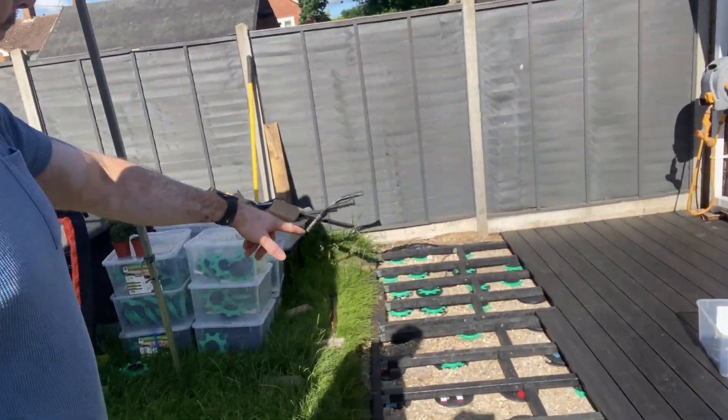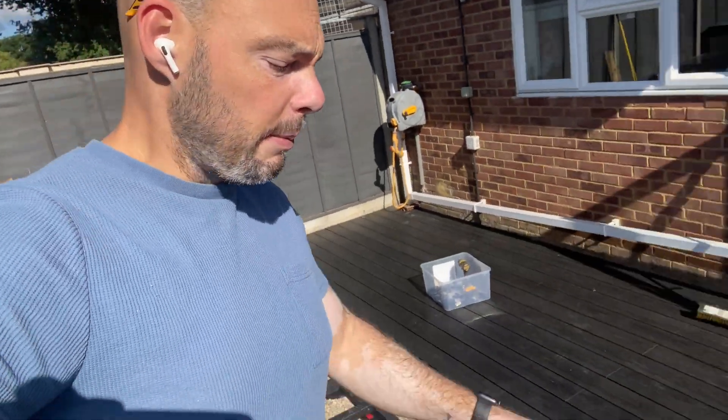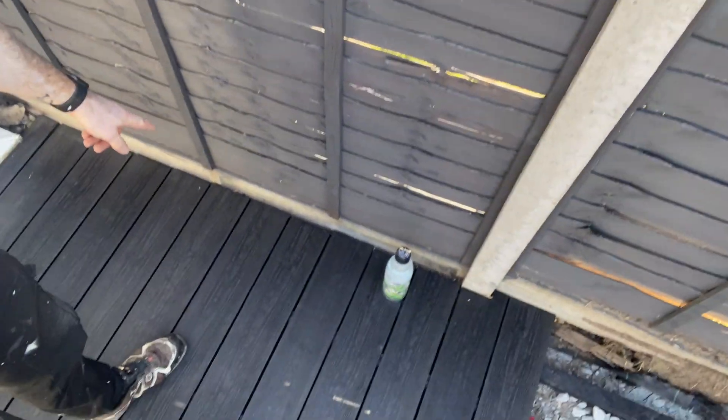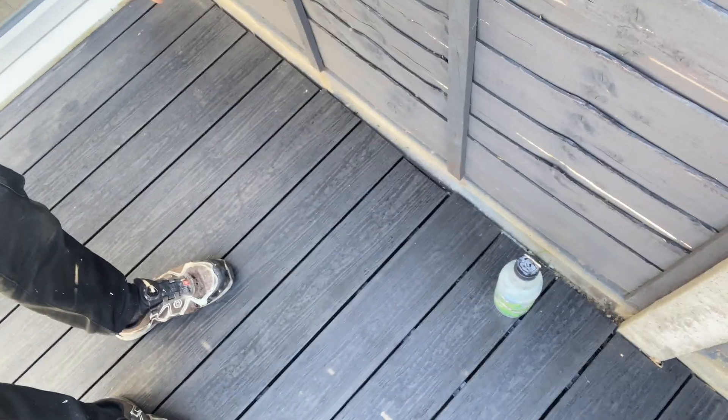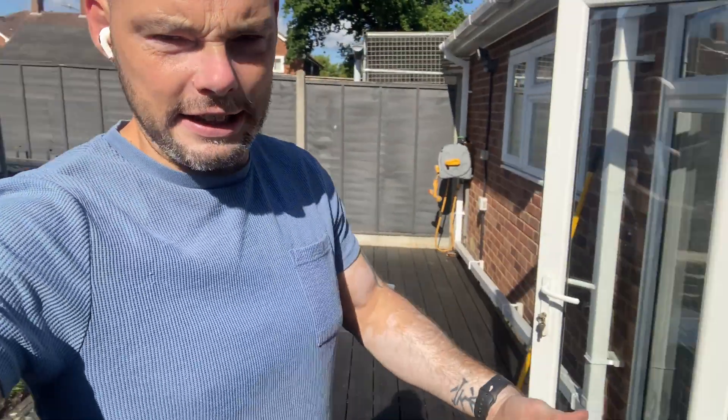I'm going to continue putting the boards down, and once I've done that, I'll be finishing off the edges as well — something I didn't mention earlier. You can see the cuts are a bit hilly-piggly right now, but I'm not bothered about that in the slightest, because I will be fitting this lovely edge trim. I'll show you how I fit that retrospectively at this stage using a special tool — the Festool TS 55. Quality bit of kit.